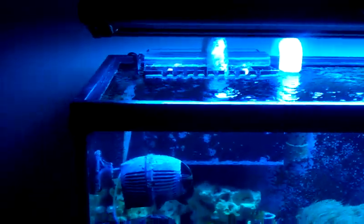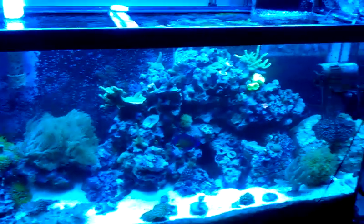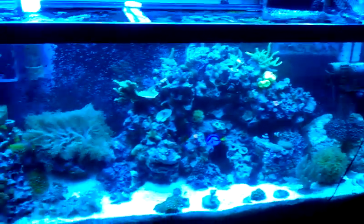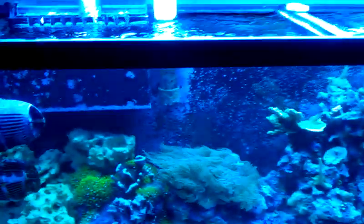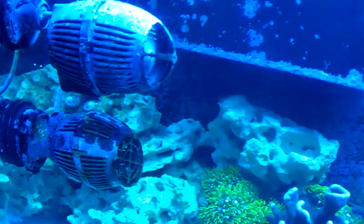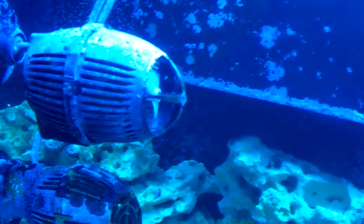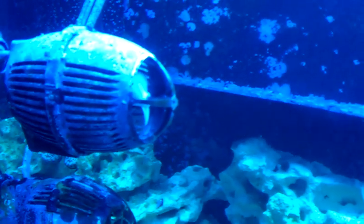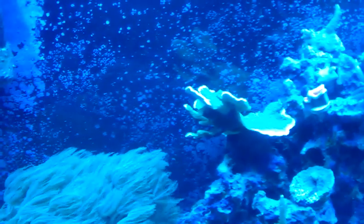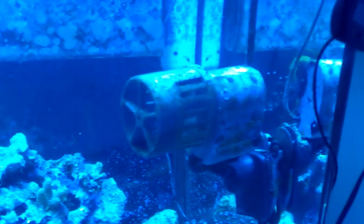This is my 55-gallon rift tank that I've been working on for quite a while. I just did the modification on this Coralia 4, and what I did was add the propeller from the MaxiJet SureFlow kit. As you can see, I have a MaxiJet with the SureFlow.